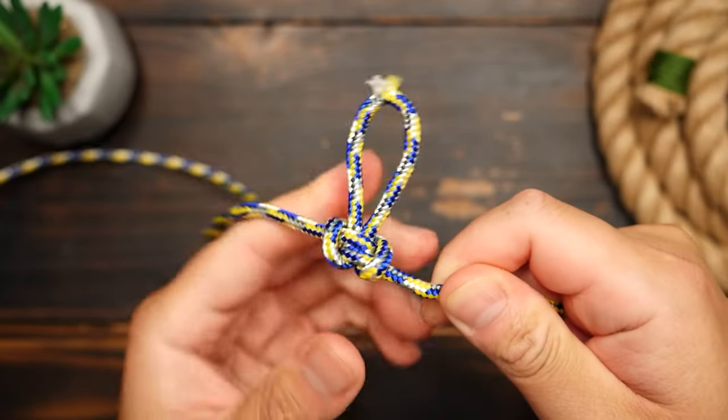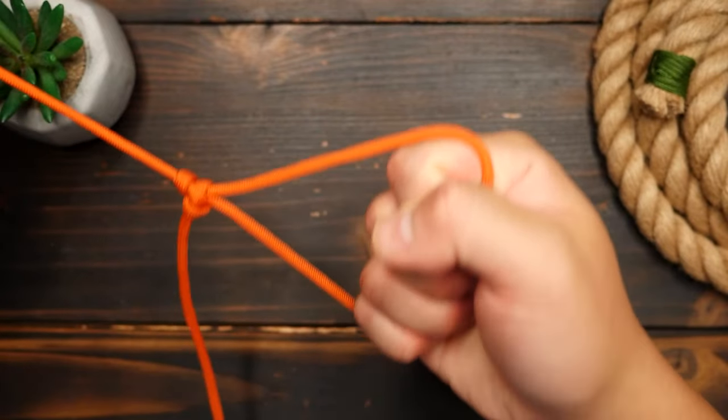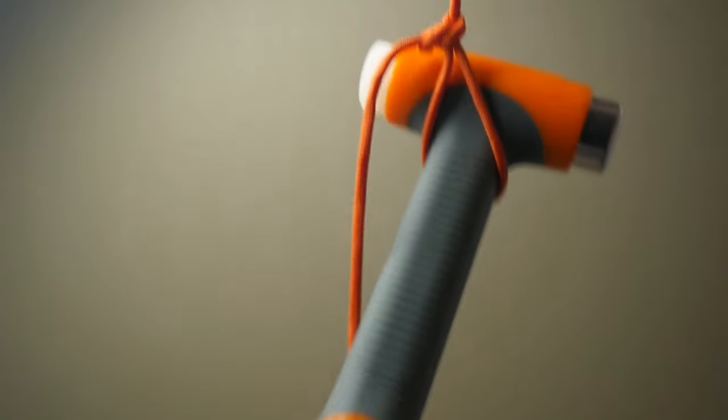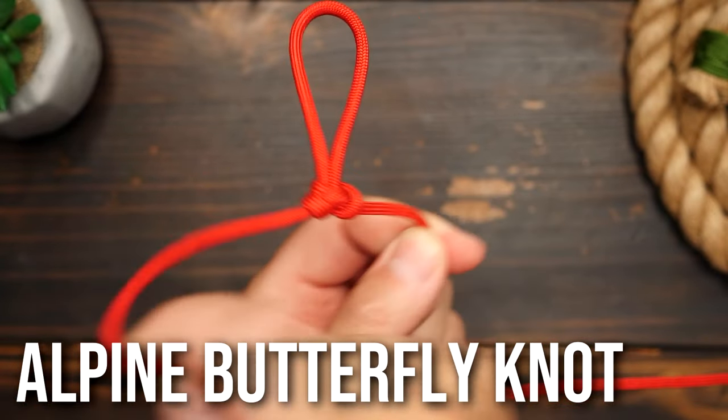Do you have some damaged or frayed rope? This knot can take care of that. Do you need a handhold on a rope? This knot can take care of that. Need to pass a tool up to someone? Well, you get the idea. This is the Alpine Butterfly Knot and it's got many great uses.